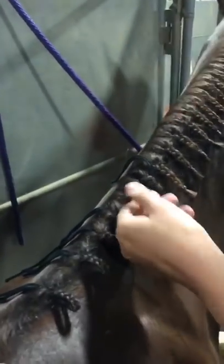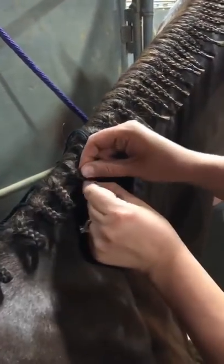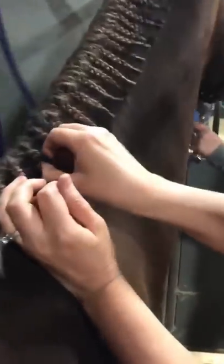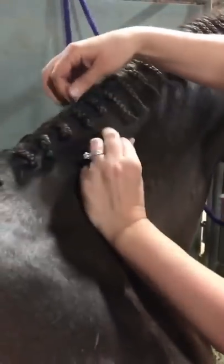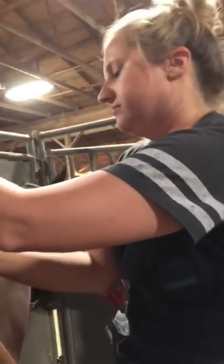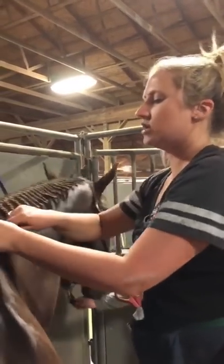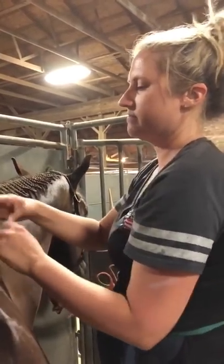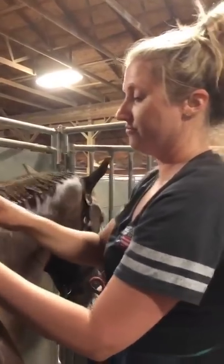She says 'that's it' like it's super easy! Honestly my problem is I can't even get a good initial braid — I can probably tie it up but I can't do the whole thing. Which is why someone like myself is happy to pay a professional braider. Megan, how much does a typical braid job cost? I charge $60 — that would be the going rate. Sometimes at bigger shows like the Congress or the World Shows they can be upwards of $75 to $80.